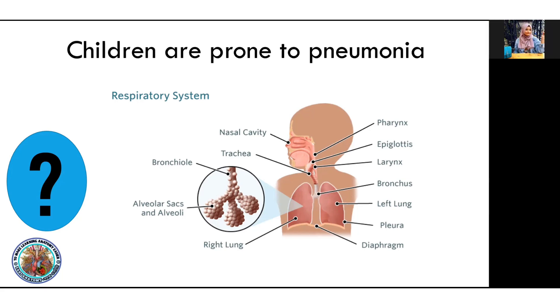The immune system is fully developed — they have less immunity. In different cases such as abdominal cases, respiration is abdominal. Appendicitis is one such case.